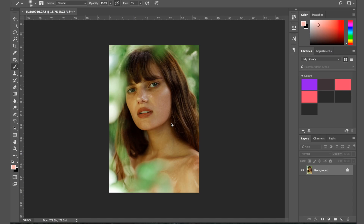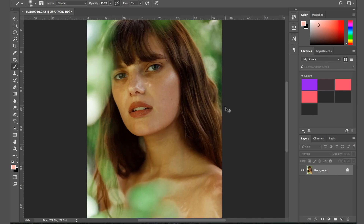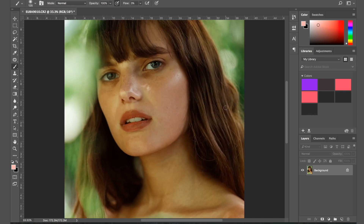Hello everybody, welcome back to my channel. Today I am back with you with a Photoshop video. I decided it would be a good idea to do a little dodging and burning update. The last video I posted was almost a year ago, and I thought it would be a good idea to show you my updated version of dodging and burning.